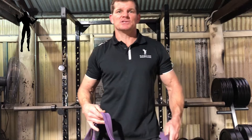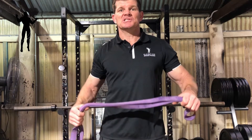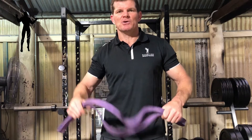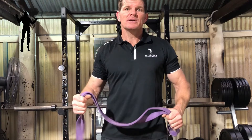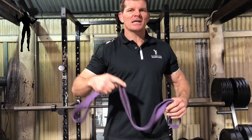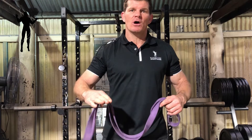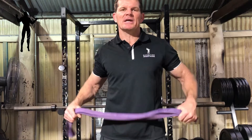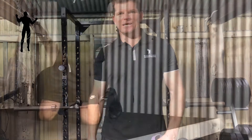G'day, Steve Roberts here, exercise physiologist and personal trainer to the men over 40. Today I'm going to show you the 7 best resistance bands exercises you can do to add to your arsenal. It's going to help you increase your strength, your mobility, also your overall health and wellbeing, because you're not lifting weights that might tear muscles, or if you're coming at a lower level of fitness and haven't been doing anything for a little while, resistance bands are the way to go. It's adding that resistance without too much damage to your muscles. Check these out.